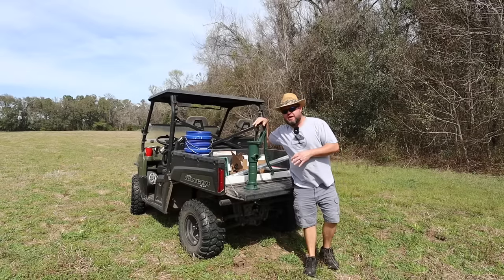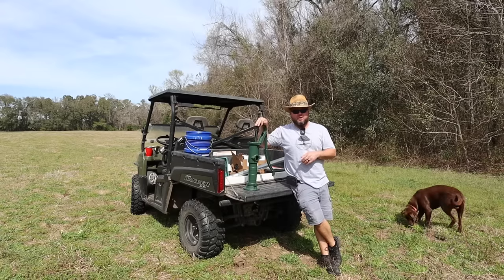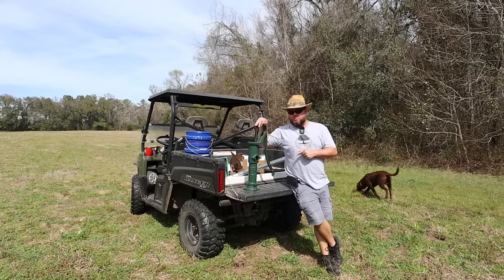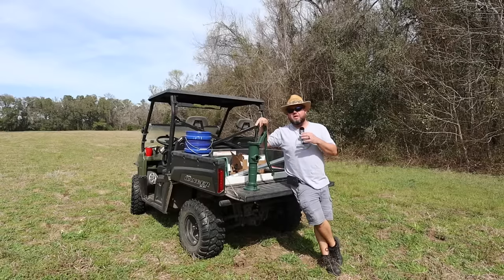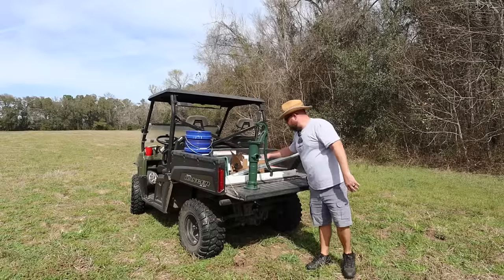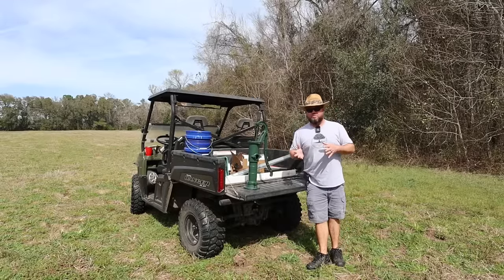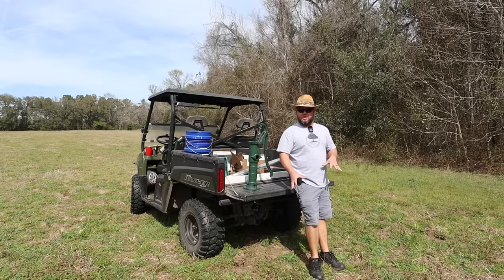Welcome to the channel. On today's episode, I've got my straw hat out because we're going to be doing a little working in the sun here, doing something that is extremely important and something we've been desiring for quite a while. Today's episode, we're going to show you how to put in a hand-driven well with a hand pump. I've purchased quite a bit of stuff here — I'll have a full list down in the description. The majority of this stuff I got off Amazon. Let me show you why I chose this specific location and then let's get this well put in.